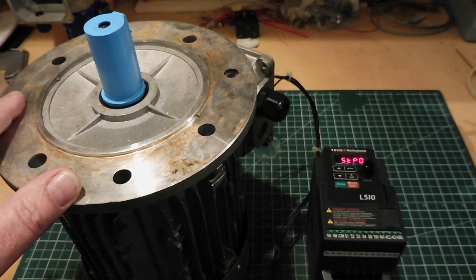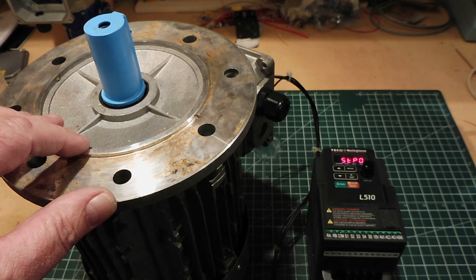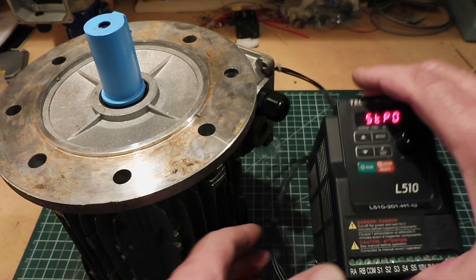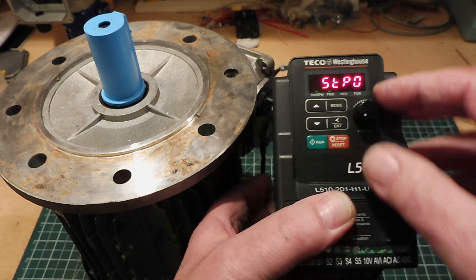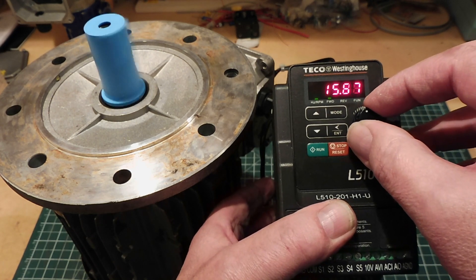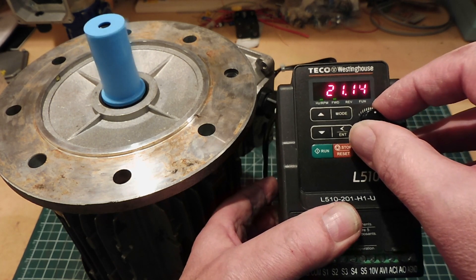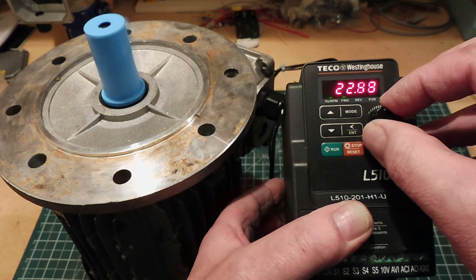Here's a three-phase motor that I'm working on. This is a one and a half horsepower three-phase motor, and I have it connected up to a variable frequency drive. I can control the speed of the motor through this front potentiometer. As I turn it up, you can see the display increases — that's the frequency — so the higher the frequency, the faster the motor spins, and I can take it back down to stop.